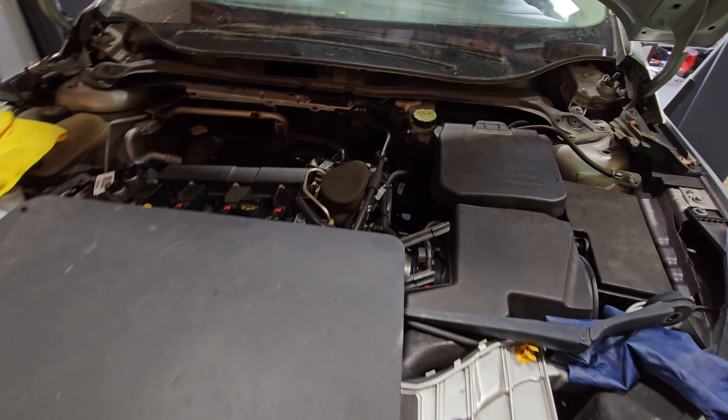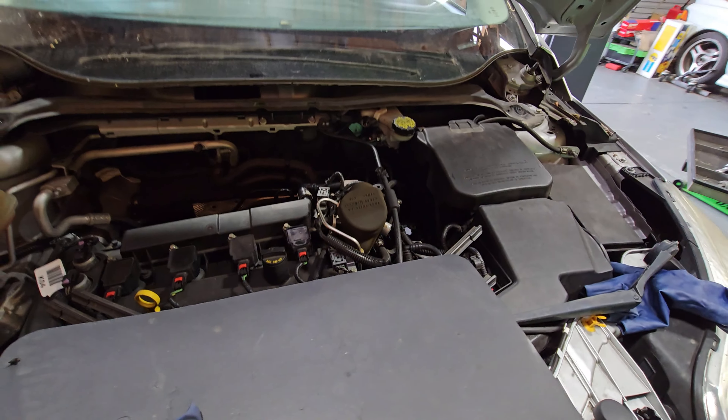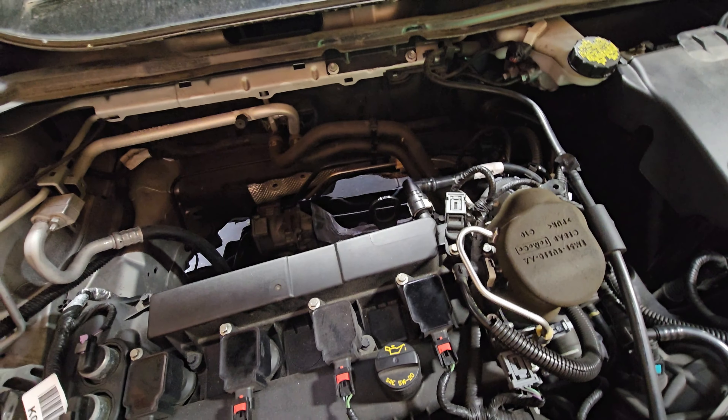Here we have a 2014 Ford Focus 2.0. We were working on this car and it was leaking coolant at the heater charge pipe — I'm not even sure of the proper name for it. Anyways, it's used to heat up the coolant just when it gets below temperature.